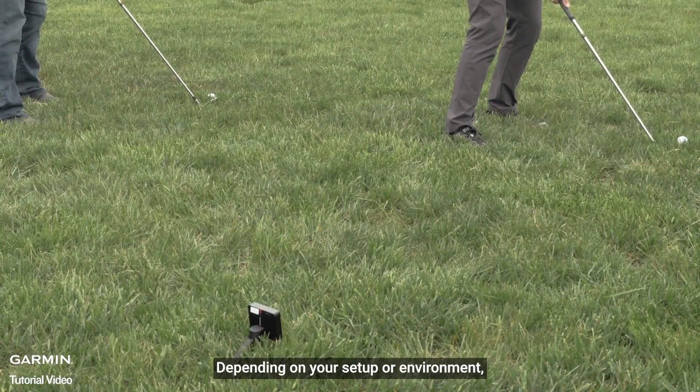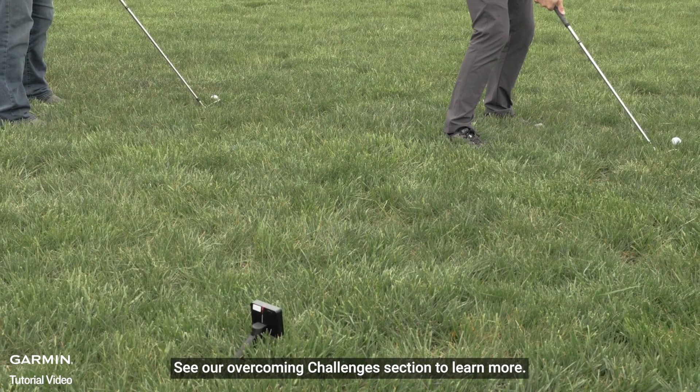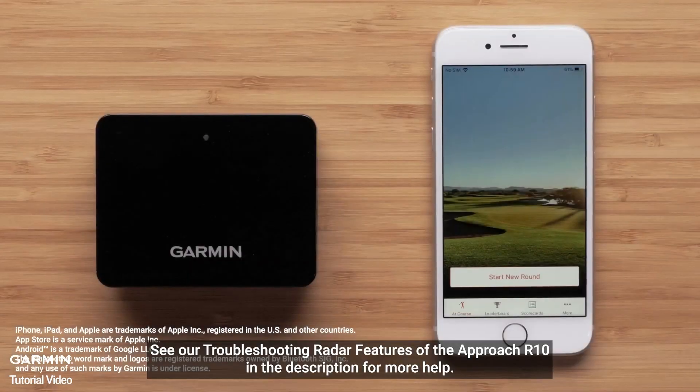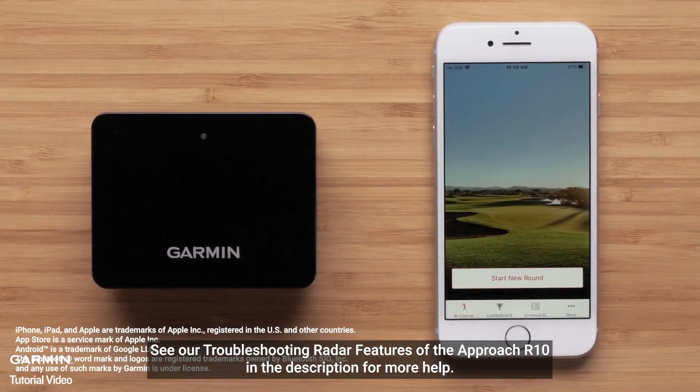Depending on your setup or environment, you may experience inaccuracies. See our Overcoming Challenges section to learn more. See our Troubleshooting Radar features of the Approach R10 in the description for more help.